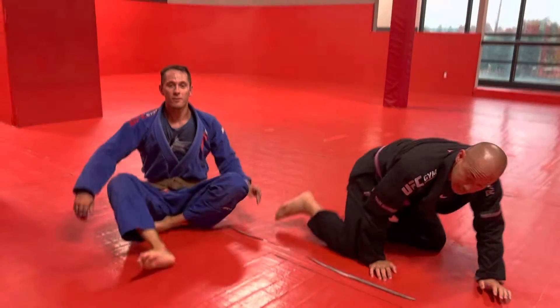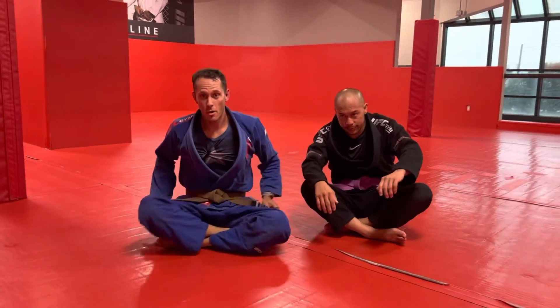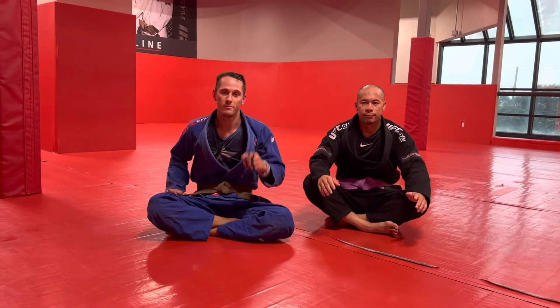Pretty simple move, guys. Real effective. Good home base to escape from that armbar. Drill it, practice it, have fun, be safe.